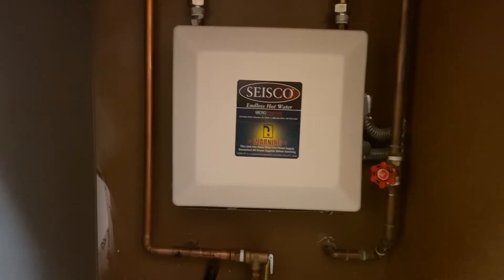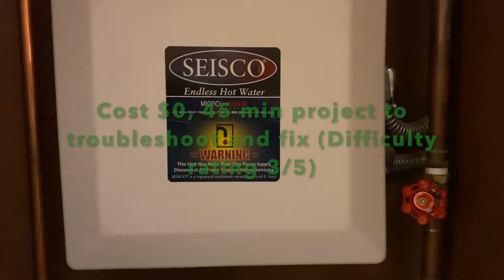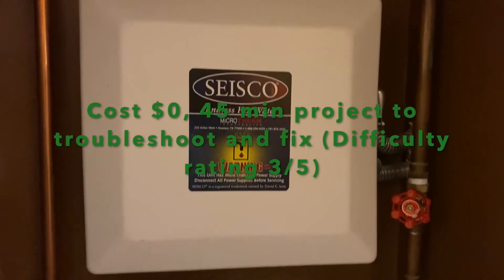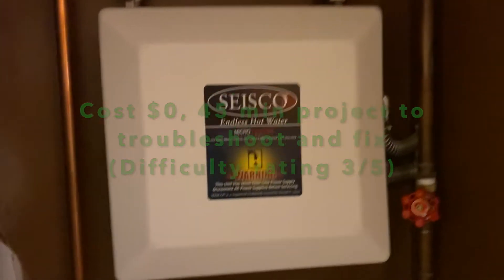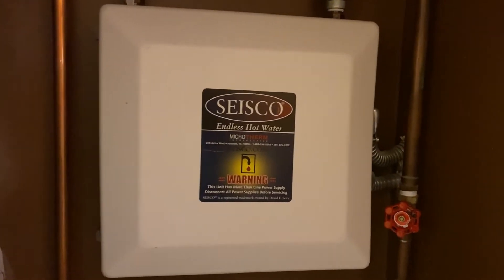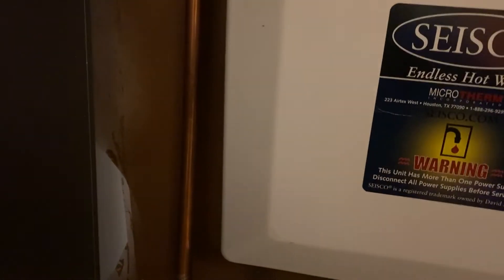A very short video for the Cisco tankless hot water — or endless hot water, or instant hot water, however you want to call it. A couple of things failed on my side. You have a troubleshooting guide, so let's remove the cover first and see what is inside.